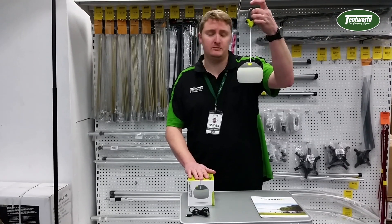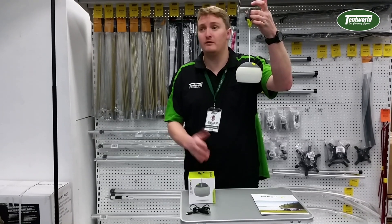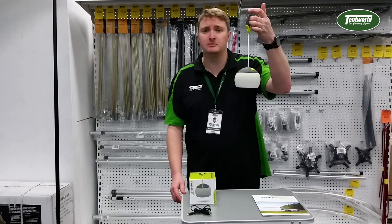You can actually hang it from inside your tent, off a patio, even off a gazebo — just makes it a little bit more versatile.